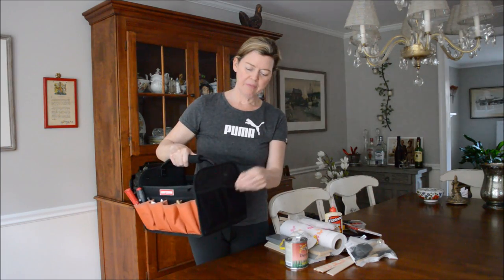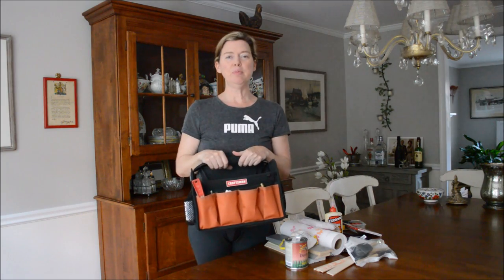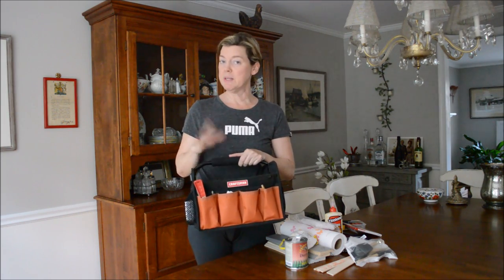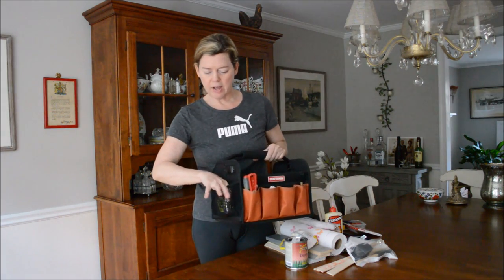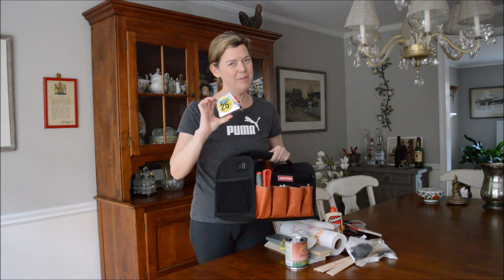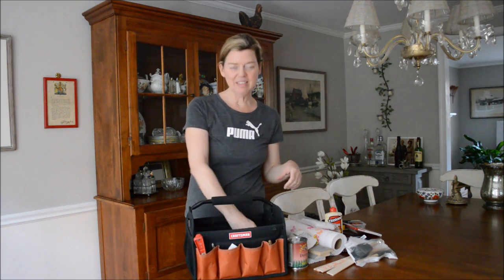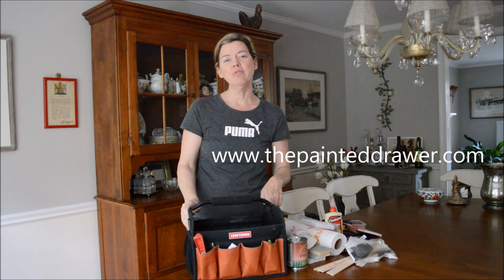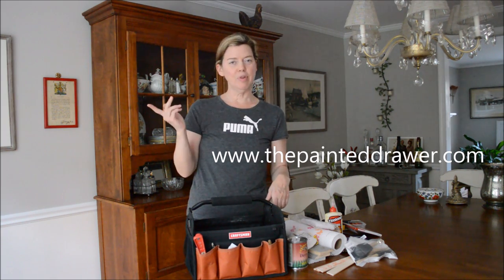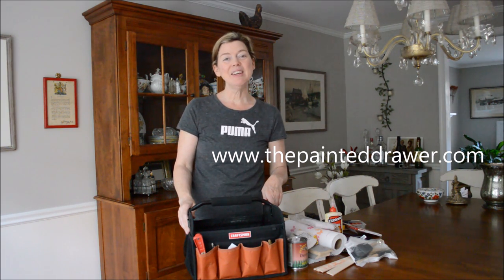That's my little what's in my bag. Fantastic little bag — it's Craftsman. It was a birthday present from my parents because they obviously know me very well. No Gucci for me! Oh, I forgot — tape measure. So, if you have liked this video, please give it a thumbs up, and you can find me at ThePaintedDrawer.com, or please subscribe to my YouTube channel. I'd appreciate it. Take care.